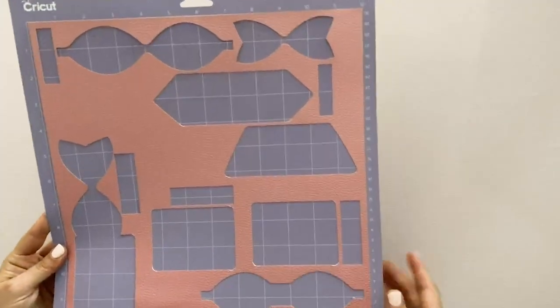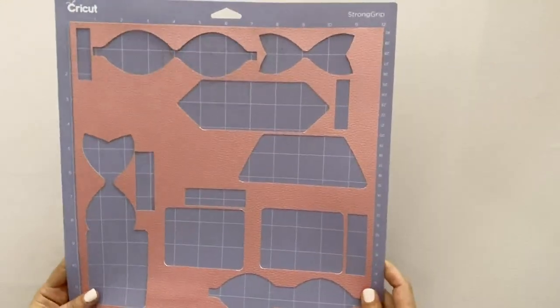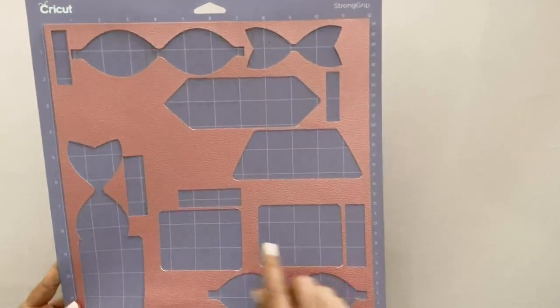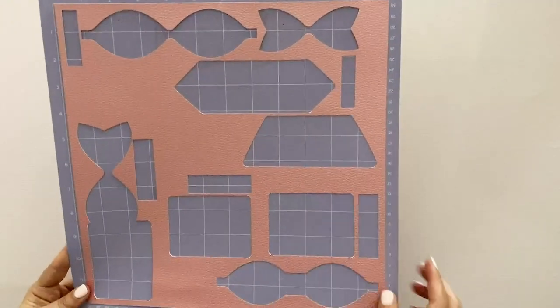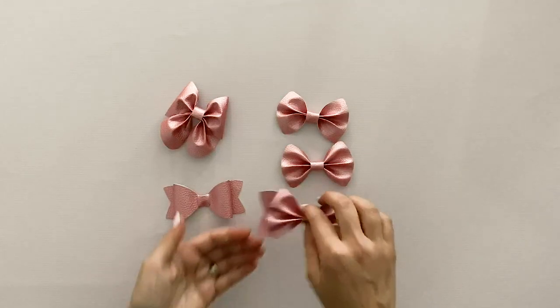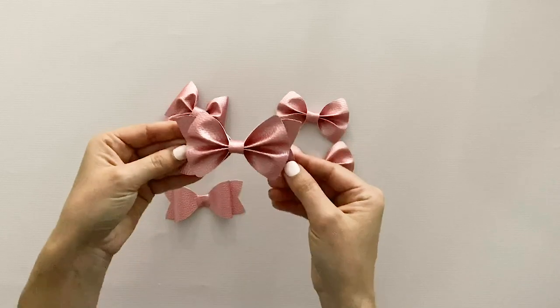Before I show you the bows I made, I wanted to show you just how many projects you could fit on one 12 by 12 piece of faux leather. You can see it's a full 12 by 12 and I cut it on a strong grip mat, but I still have a lot of negative space so I could make some earrings, maybe a bracelet, some keychains, just out of one sheet. Here are all the bows I was able to create — they're pretty good size compared to my hand. They're not small little baby bows, they're pretty big.